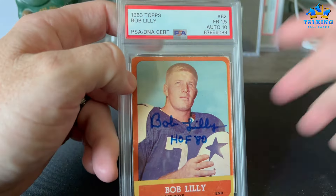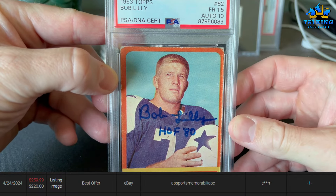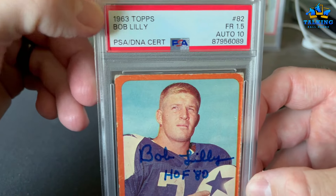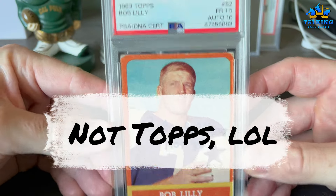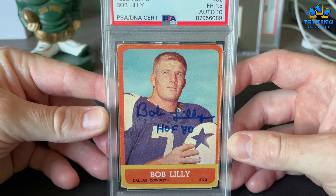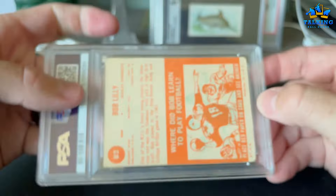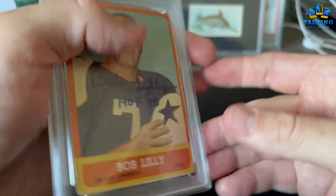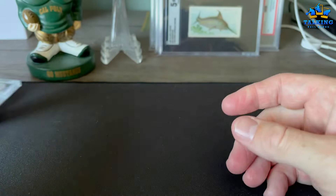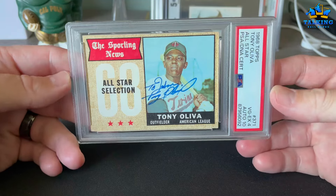First card — Bob Lilly. This is his rookie card, a 1962 Topps Post card. This got a 1.5 for the card and a 10 for the auto. I don't do these kind of subs very often, so kind of cool when I do. The back is fine, it's just this card's a little rough — got a little crease down here. This was picked up off eBay, I'm thinking in like the $50 range.